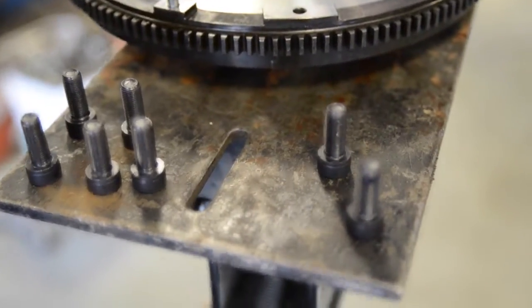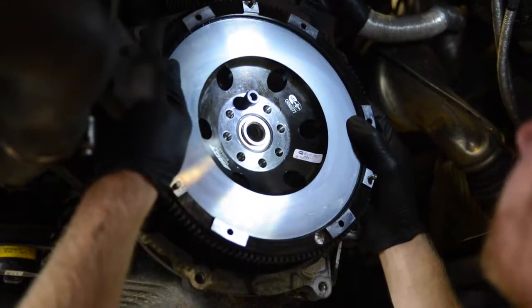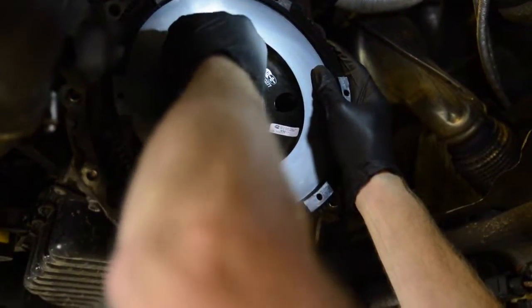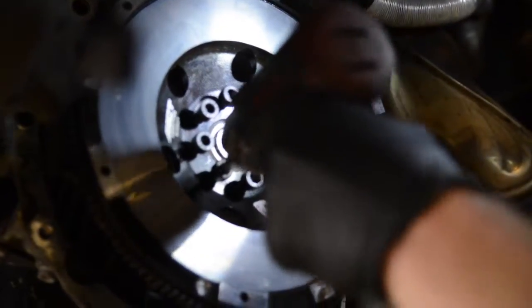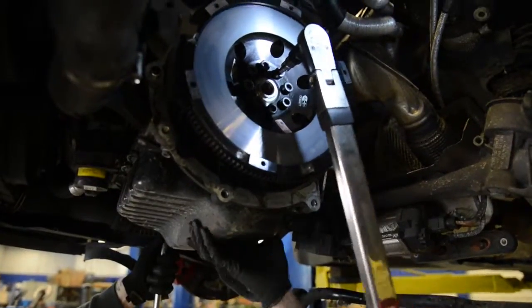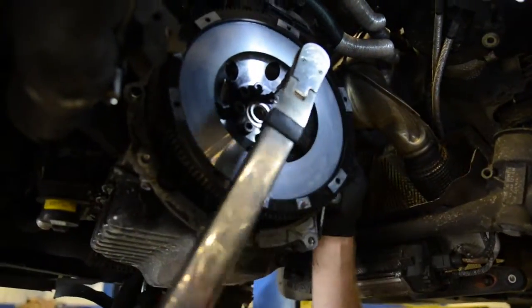Apply loctite to the new clutch bolts. Line up the new flywheel — it should only go on one way. Have a friend hold the flywheel if you don't have a lock. Then torque to manufacturer's specification.